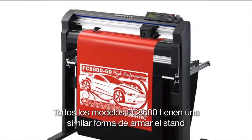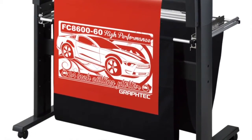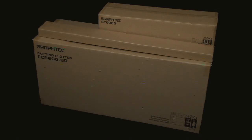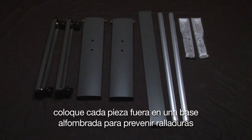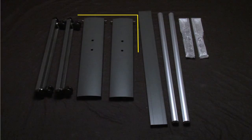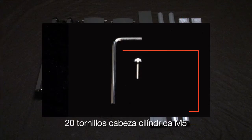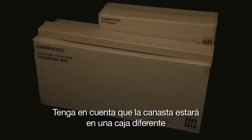All FC8600 models have a similar process to building the stand, so we will cover building the FC8600-60. To build the stand, first unbox all the parts and pieces. Keep in mind that some of the stand parts, such as the screws, are located in the main cutter box. Keep the cutter in the box for right now. Lay each piece of the stand out on carpeted ground to prevent scratches. The components include two stand legs, two footers, the center crossmember bar, two stock roller plates, two media stock rollers, 20 M5 socket head cap screws, and an Allen wrench. The basket assembly will be in a separate box.